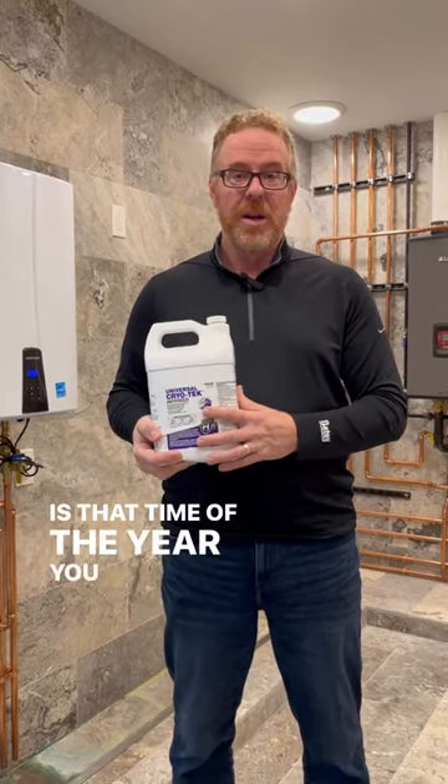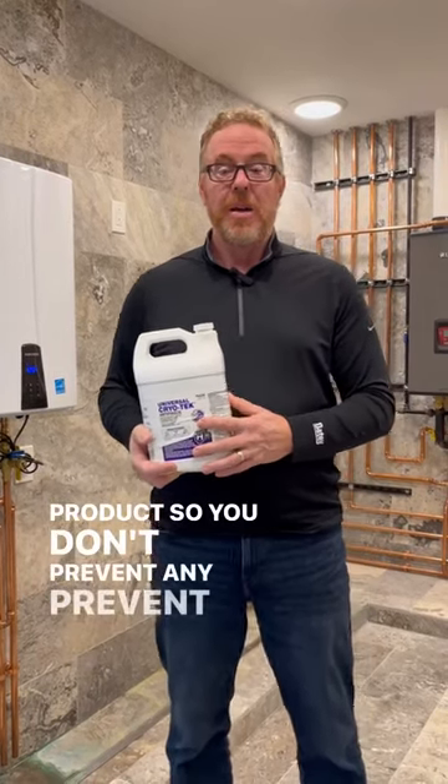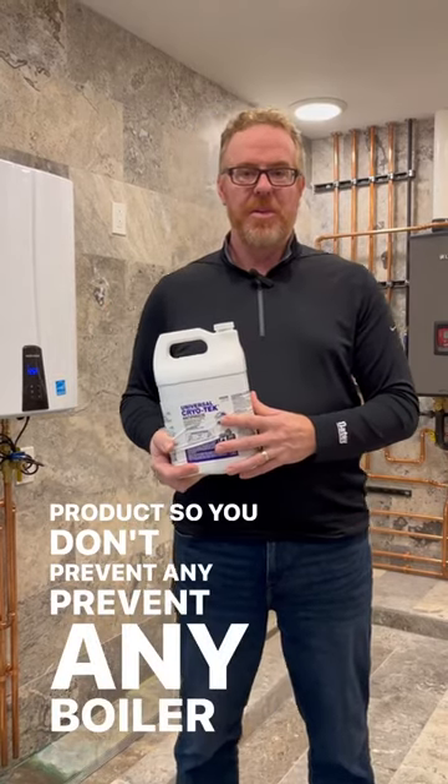And again, this is that time of the year you want to consider using this product, to prevent any boiler damage from freezing.